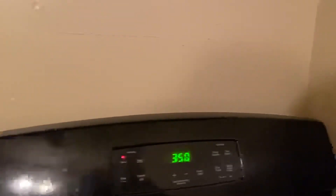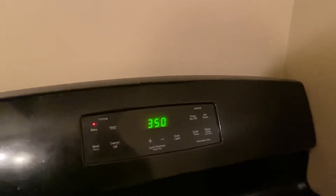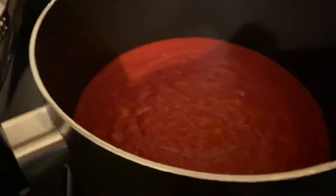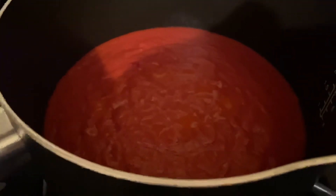Oh man, so you got the food in the oven cooking, but you're too hungry to wait for it. So what do you do next? You make sloppy joe mix on the stove. Get that going, get the mess hot and warm.